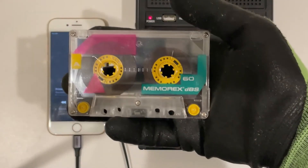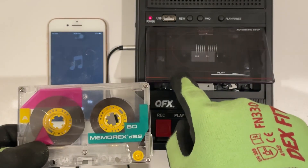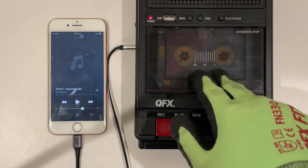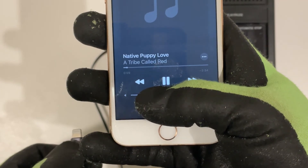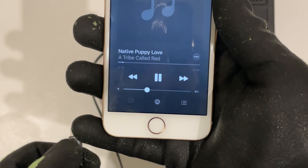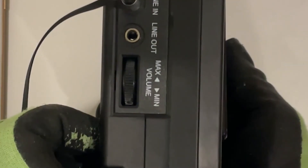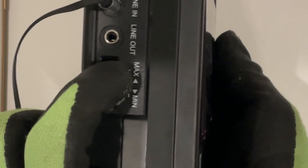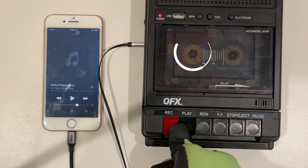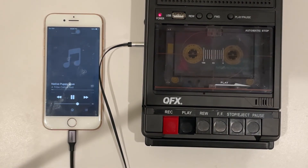The spool will transfer from left to right on the spindles, and that's what the indicator tries to tell you. Do choose your song before you start recording. As a rough estimate, put the volume at 50% on your phone and 50% on the volume dial. Press play and record at the same time, let the spindle spin for about five seconds, and then press play on your iPhone.